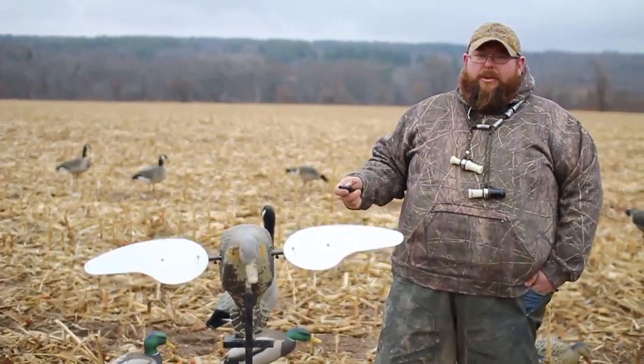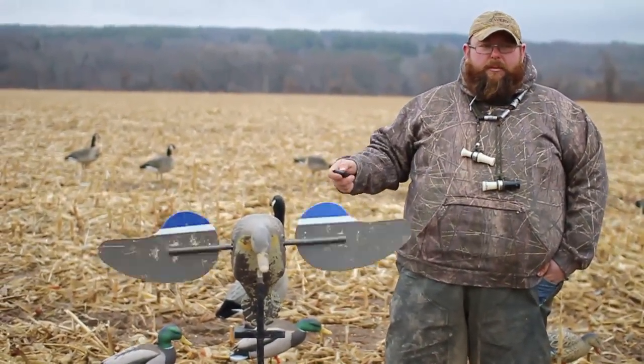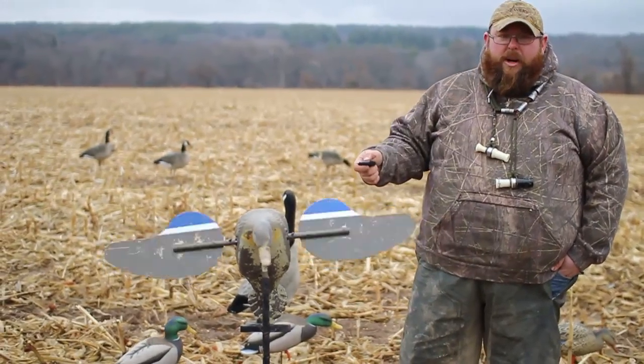One thing we always make sure we do when we're trying to shoot ducks and geese is bring a mojo with us. The ducks will come right to the mojo. You put it where you want the ducks to land, it centers the ducks up nice, gets their attention off the blinds and everything, and generally they come right to the mojo.